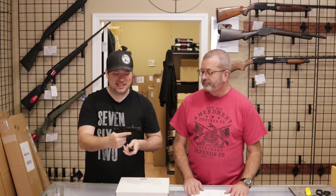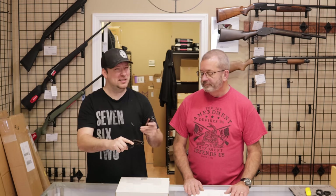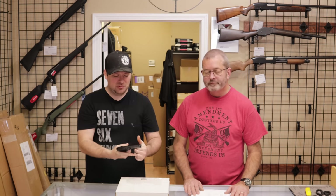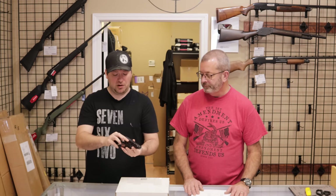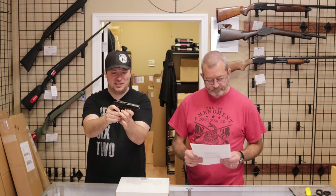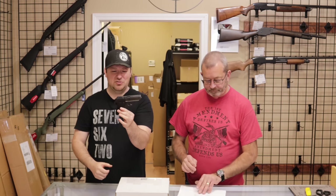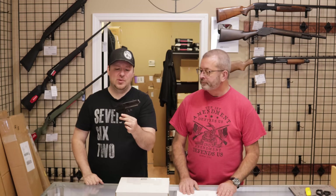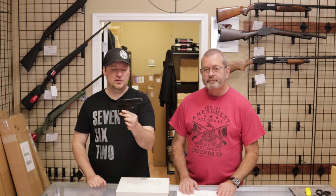These are chambered in 9x18 Makarov and used originally by the Polish artillery, but also used by the Polish army as well. They would later, in 1983, go to the Wanad P-83 pistol, which we've had here on the channel before. A very small, compact sidearm by most military standards, especially coming out of the Cold War era — by then you're getting into other variants in 9x18, Czechoslovakia or current day with the CZ-82s.